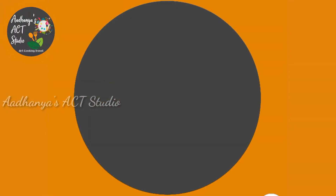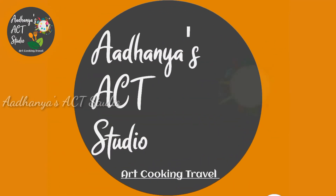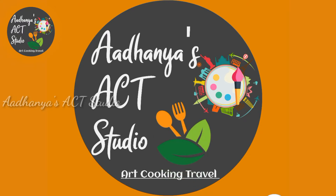Hi friends, welcome back to my channel Adhania's Ack Studio. In this channel, we will see a very interesting recipe today. It is called Maha Shivaratri Special Thambutu Recipe.